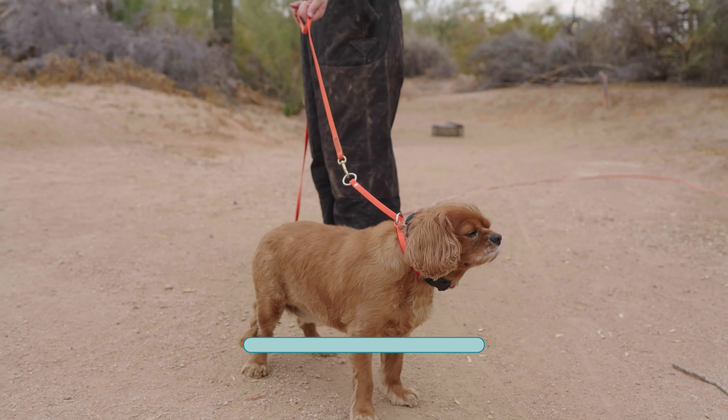Refreshers are usually done one to two times a year and are vital to be certain your dog doesn't become complacent around snakes. You will also get a report in your email in case you forgot something, and a reminder when it is time for your dog's refresher.